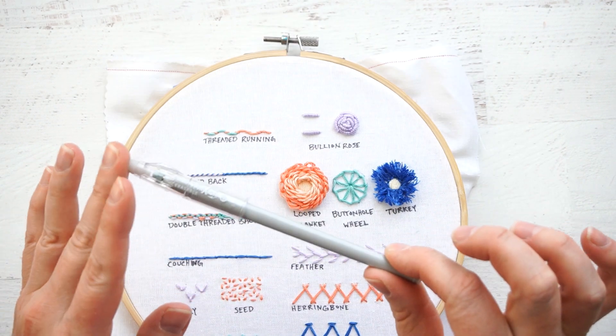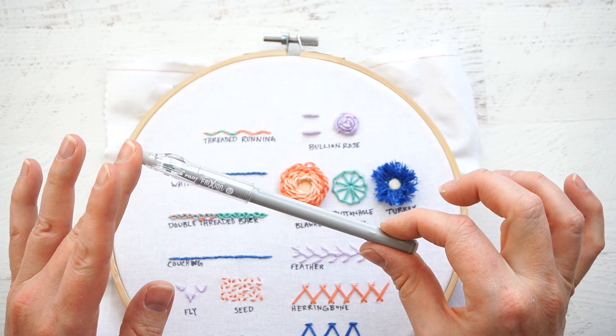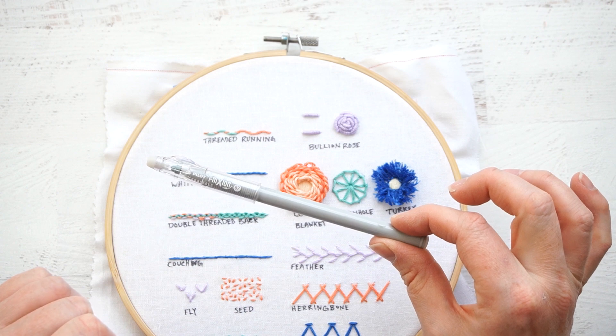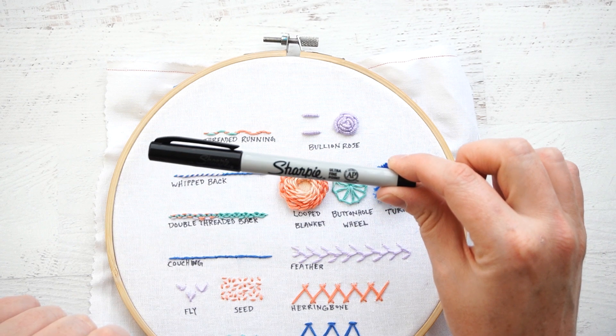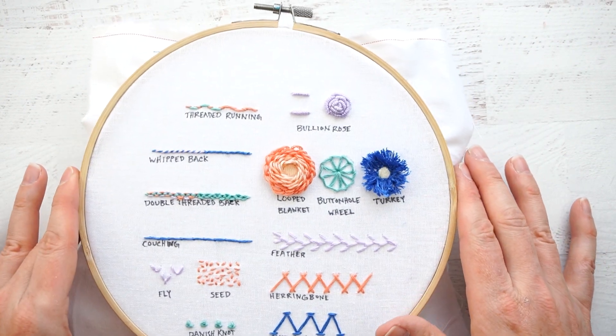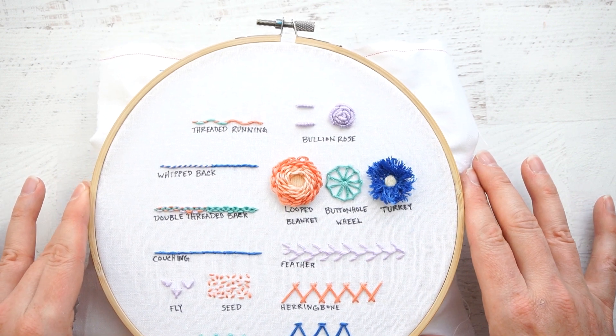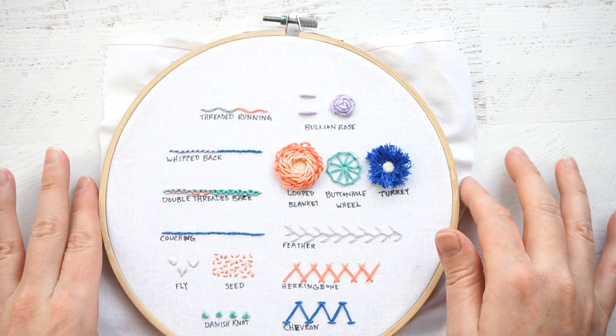I've traced my pattern using a friction gel pen that disappears with heat, but you can use whatever works for you, whatever your favorite method is. And I wrote the words on here using just a regular ultra fine point Sharpie. This is a free pattern on my blog that can be downloaded at CutesyCrafts.com when you sign up for my newsletter. Let's get started.